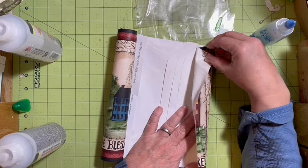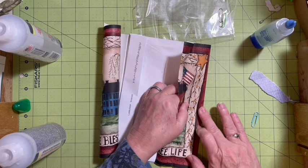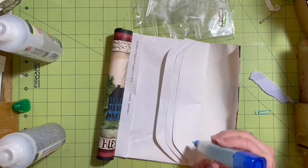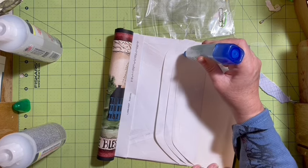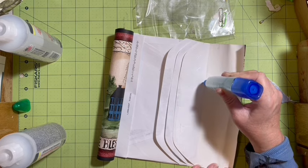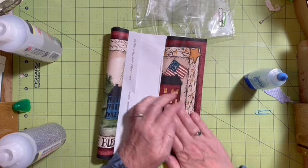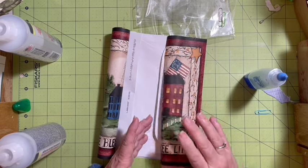Let's see — I'm going to go ahead and put this down. I'm putting glue just on this top pocket, just the top pocket cover flap. Then I'm going to go ahead and lay this down.